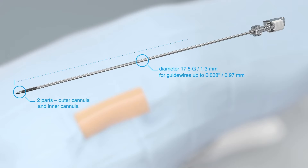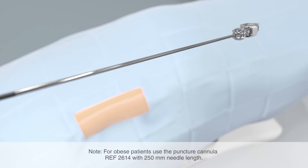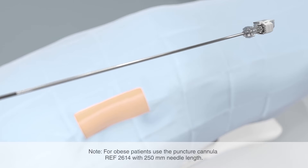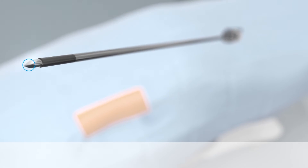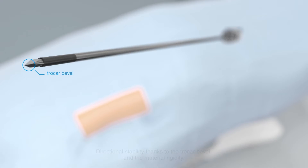The needle length of the puncture cannula is 185 millimeters. For obese patients, we recommend the puncture cannula reference number 2614 with 250 millimeter needle length. Both are completely radiopaque. The trocar bevel reflects ultrasound very well. The special bevel in combination with the material rigidity guarantees precise puncture. In addition, the roughened tip ensures good visibility under ultrasound.